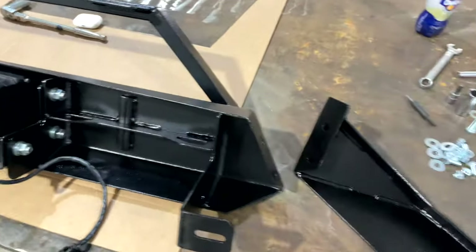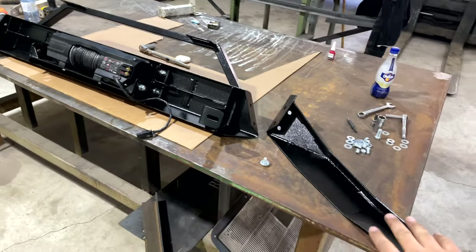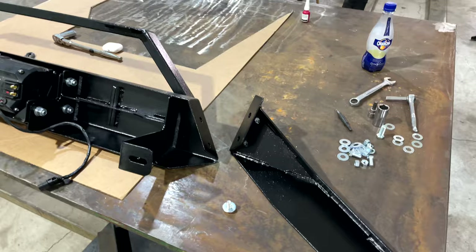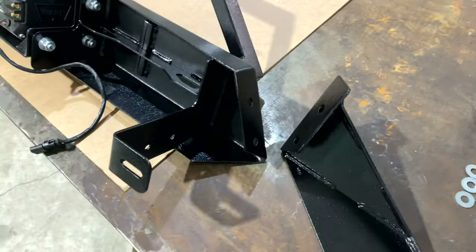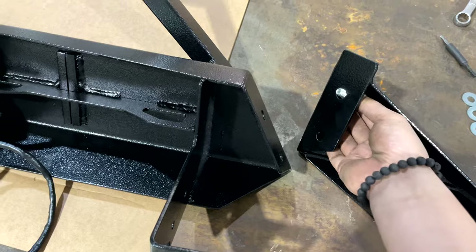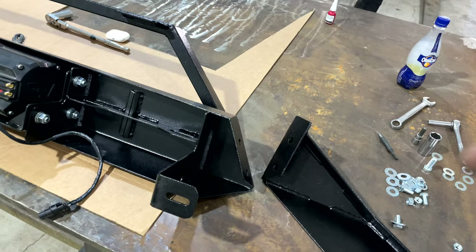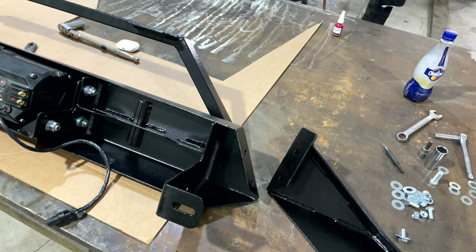The next step is to grab your wings. You have two options: run it as a shorty without the wings, or with the wings. If you don't want the wings, skip this part. If you do, grab the existing bolts provided and thread through on both sides — don't fully tighten yet, so once you put it up on the vehicle you can adjust it up and down for perfect fitment. Once you find the angle you want, fully tighten.